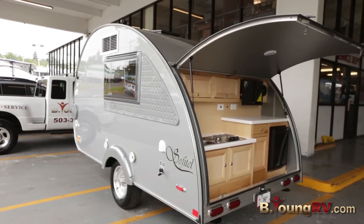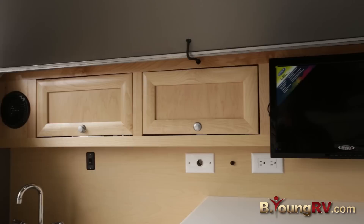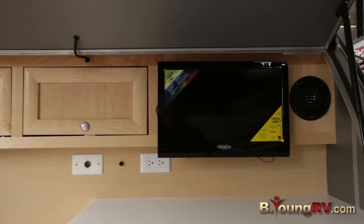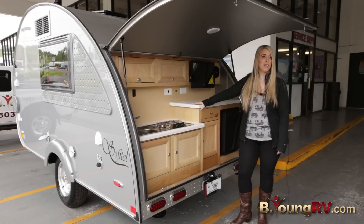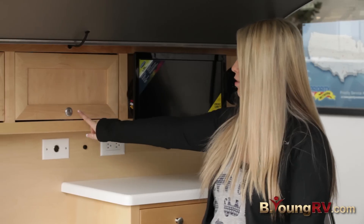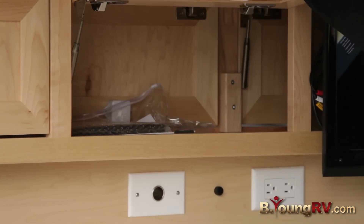Here's your outside kitchen. It comes with a two-burner stove, a faucet, and a Norcold refrigerator. It also comes with a TV and exterior marine grade speakers. Another feature that comes with only the Sofitel Edition are these cool little pop-open handles that you just push and it opens right up for you.